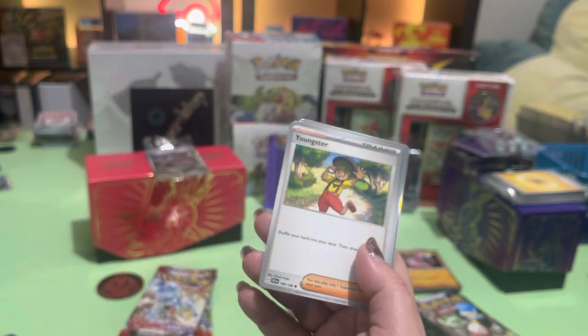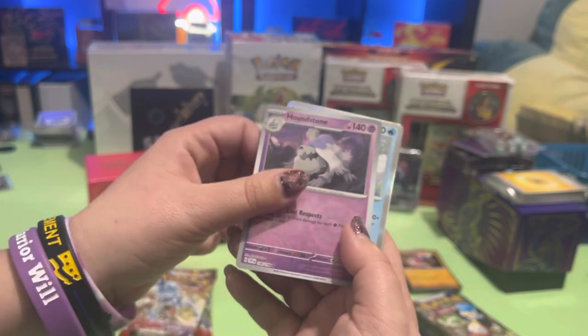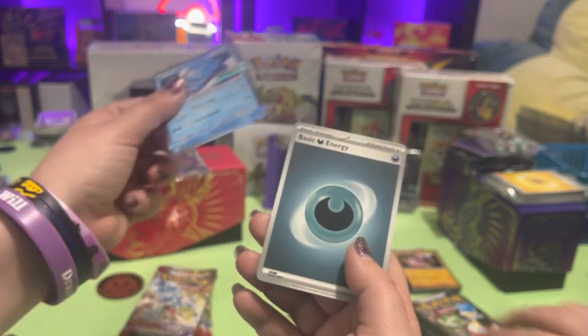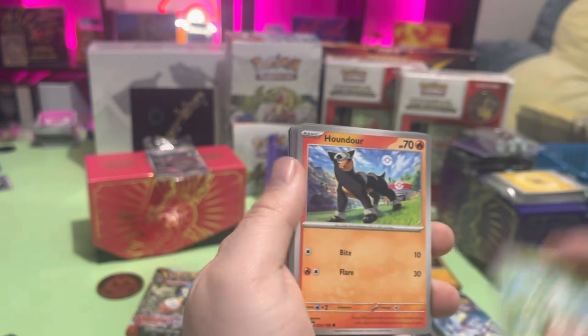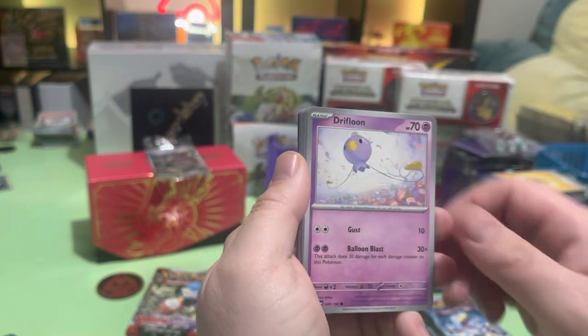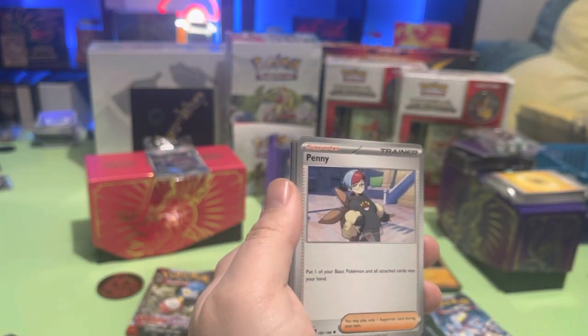Blissey, Youngster, Arrocudal — look at you. Dondozo — you know how much I love fossil. He's cute, he's good. Sprigatito, Houndour, Drip Loon, Axolotl.